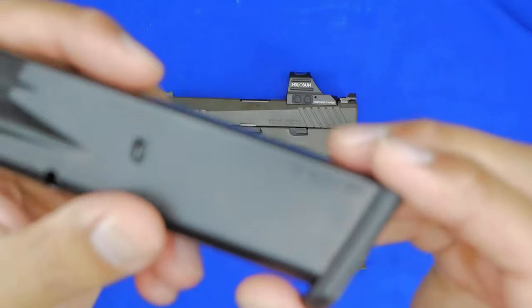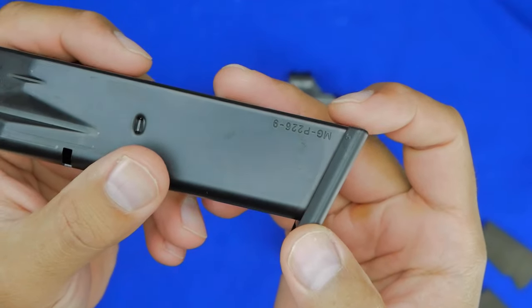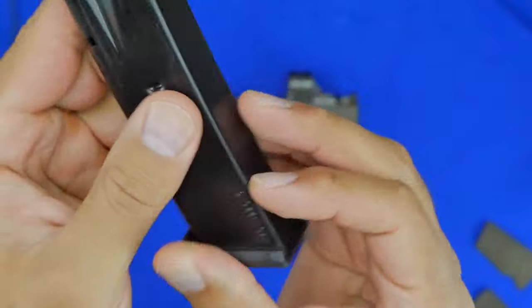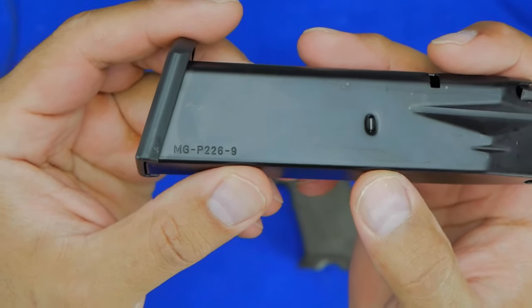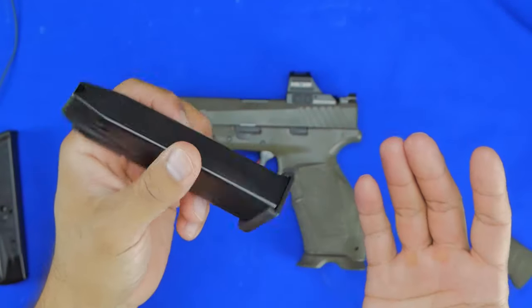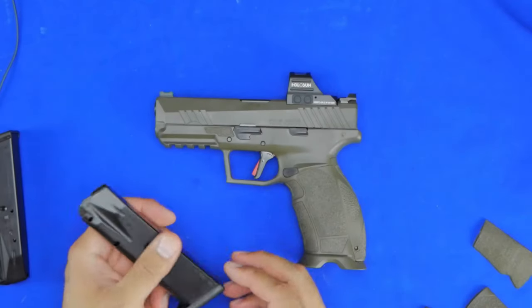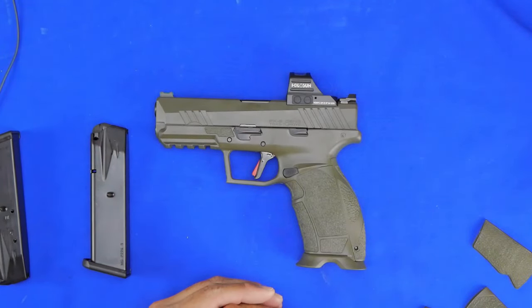Even the magazines are really good. If you can make it out, the magazine actually says P226 Mec-Gar — it's a Mec-Gar magazine for a SIG P226. So if you already have those magazines, you now have extra mags for this gun as well. Overall, it is a pretty solidly built handgun.